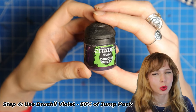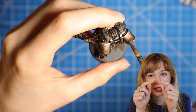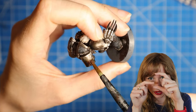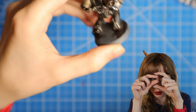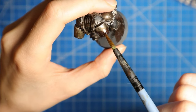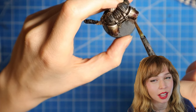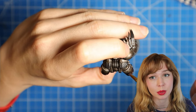Step four: we're going to use Druchii Violet and fill in the bottom 50% of the jump pack. So from the top ridge downward, we still want to make sure we're leaving enough of that Seraphim Sepia visible. If it's not quite violet enough, wait for it to dry and fill it back in with Druchii Violet to make it a deeper purple.